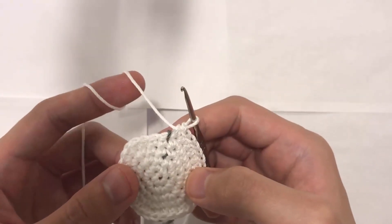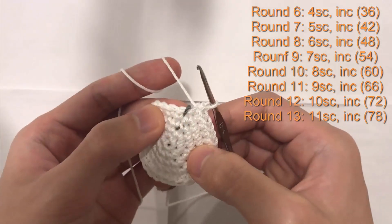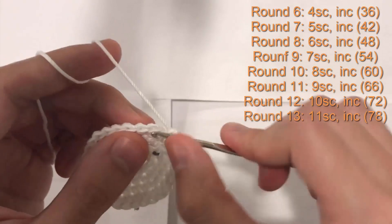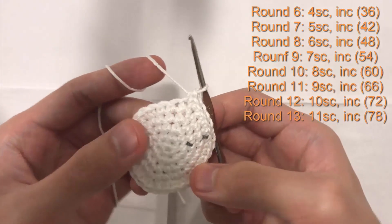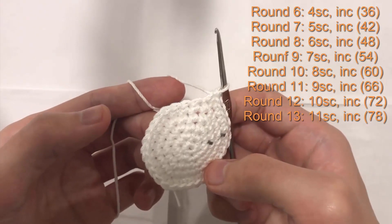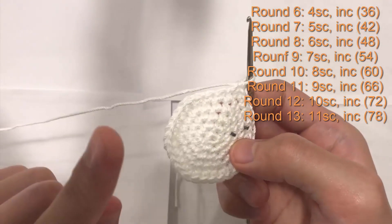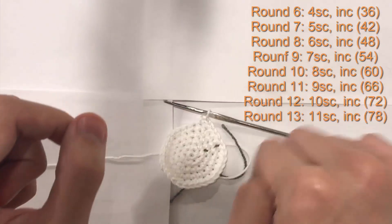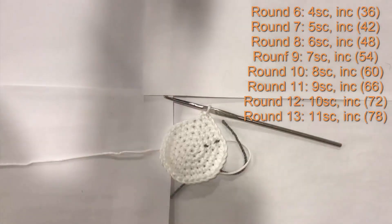For rounds six through thirteen, we continue increasing by one single crochet each round. Round six: four single crochet, increase. Round seven: five single crochet, increase into the sixth stitch. Round eight: six single crochet, increase. Round nine: seven single crochet, increase — and so on. When you get to round thirteen, you'll do eleven single crochet followed by an increase into the twelfth stitch. This creates an even circle. At the end of round thirteen you will have 78 stitches.